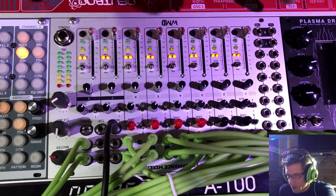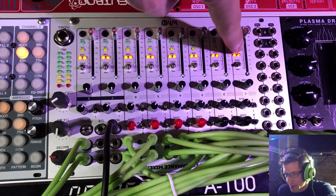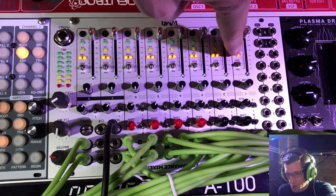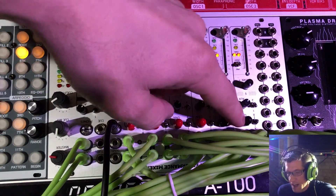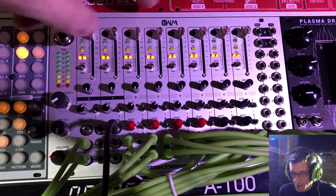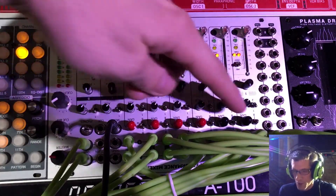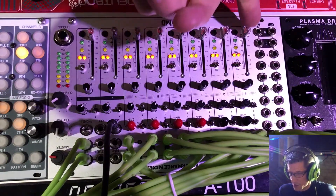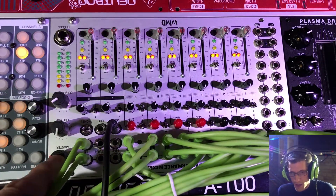You've also got CV control for the levels of each channel, so you can control voltage levels, and you have CV over pan — you'll see the LEDs move back and forth as you pan. You also have a dedicated pan knob and a dedicated gain. Each of the first six channels gives you an A/B switch, so you have two inputs — like you can have two kick drums going into your A and B, which is how I typically use that channel. Then you've got your regular output and a master volume.